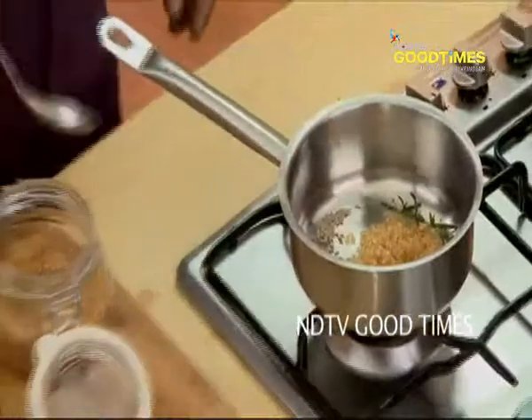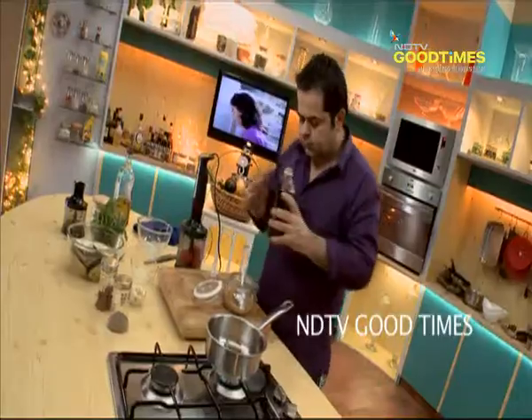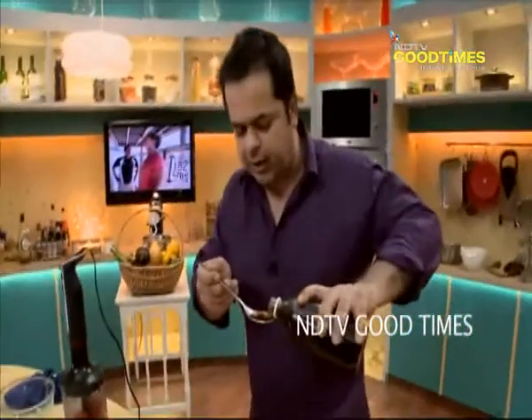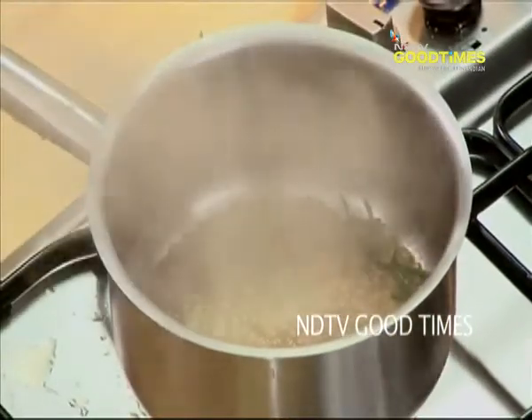About one tablespoon and a little of brown sugar, and about one tablespoon and a little of malt vinegar.